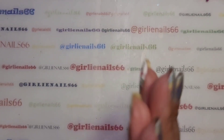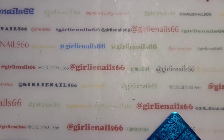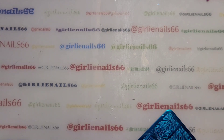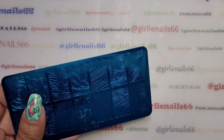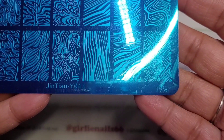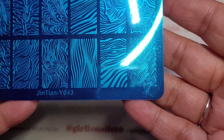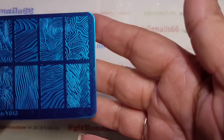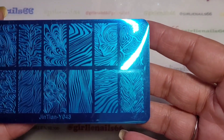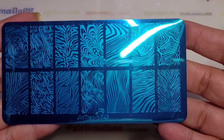I'm going to do some stamping. I'm going to use one of my new stamping plates that I got from Temu. This one is called Gentian, and then it's Y043 — so it's all these funky patterns. I thought they were pretty cool, so we're gonna play with this one today.